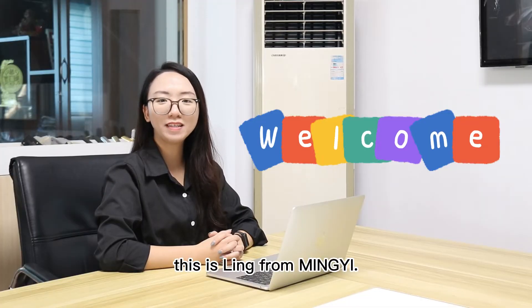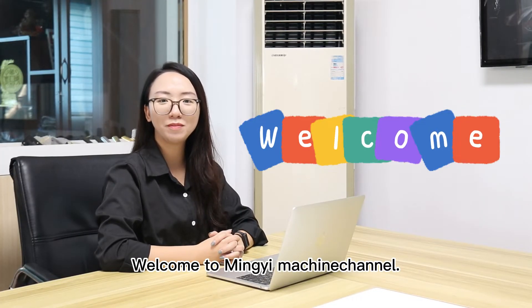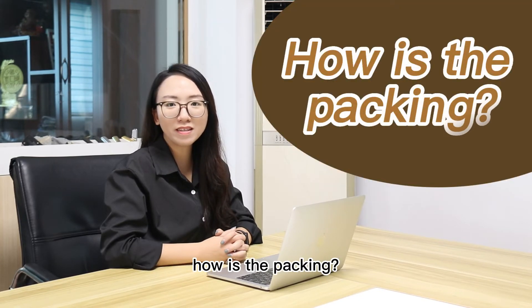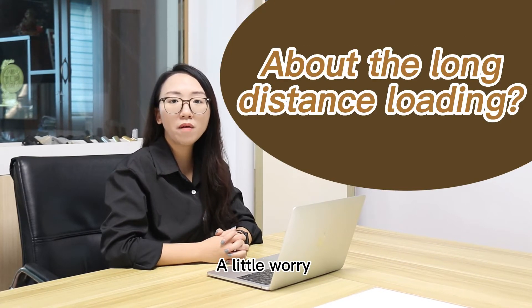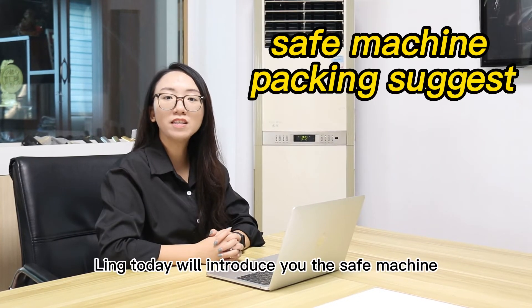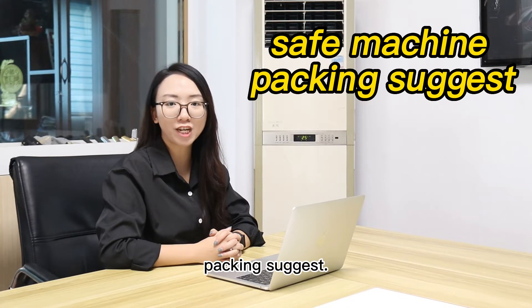Hello, this is Ling from LingYi. Welcome to LingYi Machine Channel. For the export machine business, how is the packing? A little worry about the long-distance loading? Don't worry — Ling today will introduce you the stamped machine loading packing suggestions.